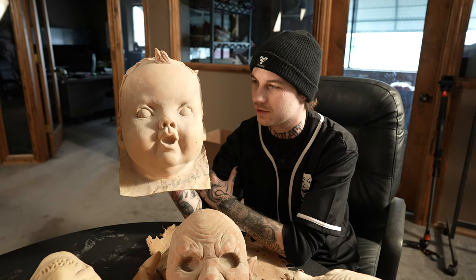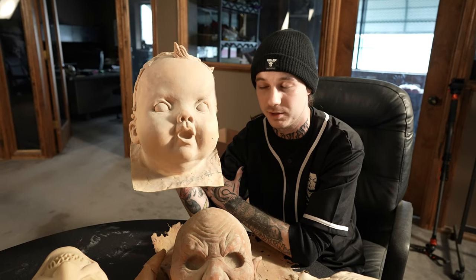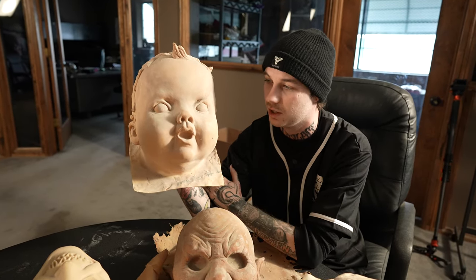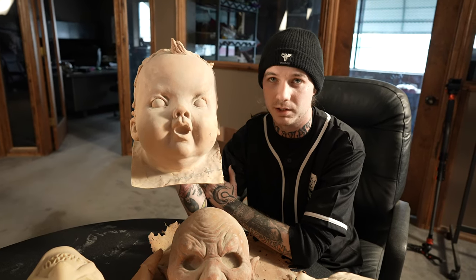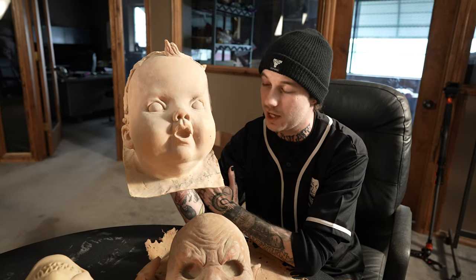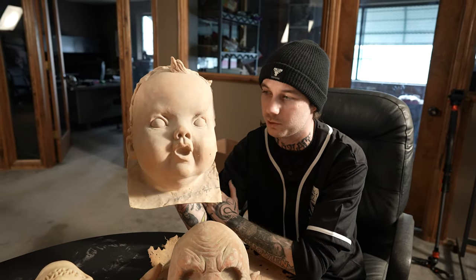We've got the Distortions Baby Face Mask, also known as the Cuddles Mask in the community. Once again, made famous by Slipknot — Mr. Greg Welts wore this, who was actually replaced by Chris Fehn, who wore the Liar a bit later in the band's career. This is a seldomly seen mask in Slipknot, but still pretty cool. It is a Distortions piece, of course — slightly converted by the band. He cut the lips out, added some makeup to it. It would have been really interesting to see where this went had he stayed with the band.